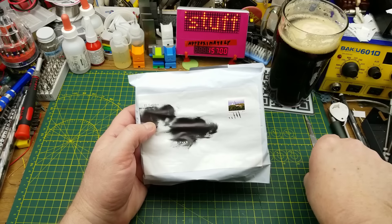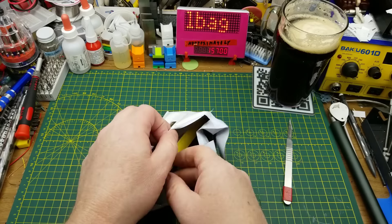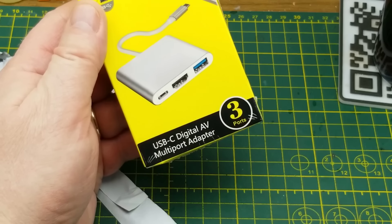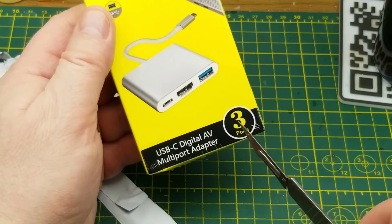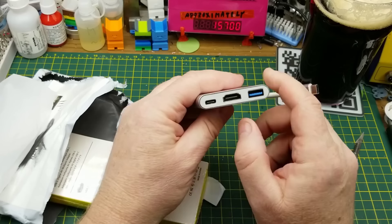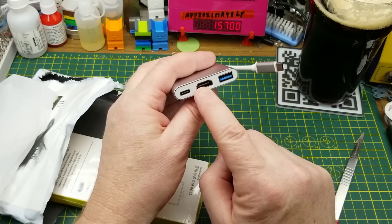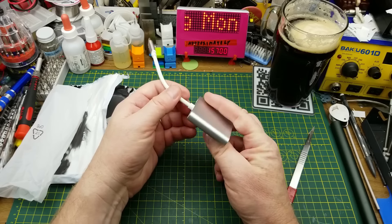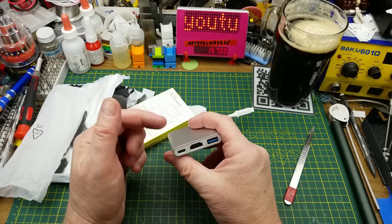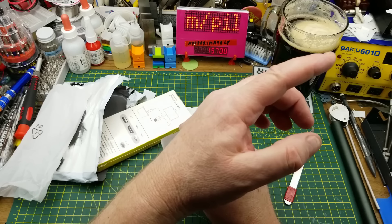Next in, we have something that came from a Canadian supplier — I believe it said Richmond, B.C. I don't remember specifically ordering from a Canadian supplier, but this is a USB-C digital multiport adapter with three ports. We have USB-C, USB-C, USB-3, and an HDMI. I think I remember why I ordered this — a few months ago I got a USB-C monitor to experiment with and show you. I'll put a link to it up there if I can find it.